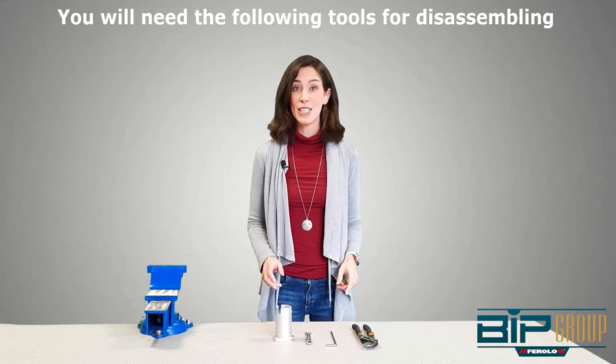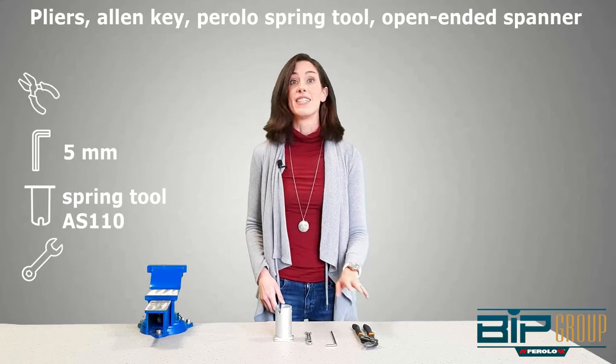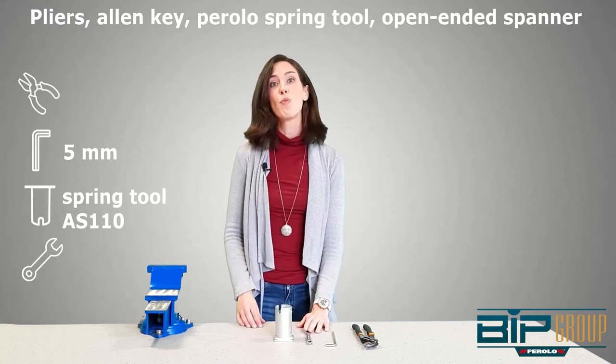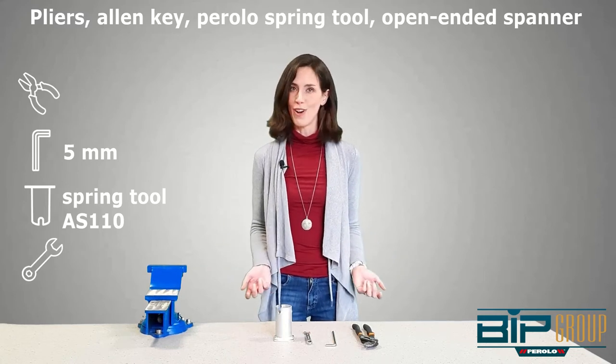The tools we will be needing to disassemble the foot valve are pliers, an allen key, a special Barolo spring tool AS110, and a small open-ended spanner. These are all the tools we will be needing to disassemble our NITCO foot valve.